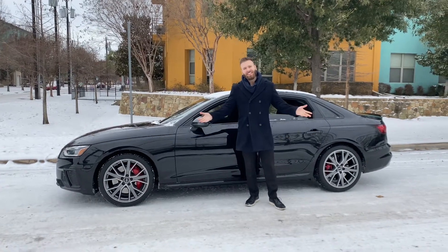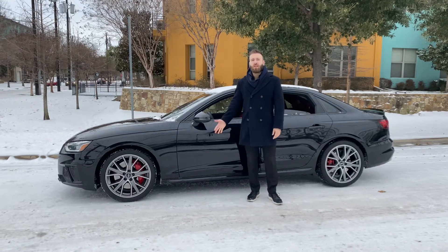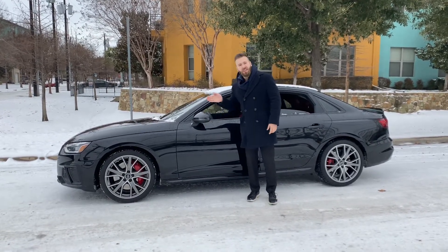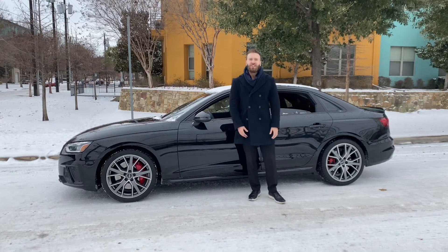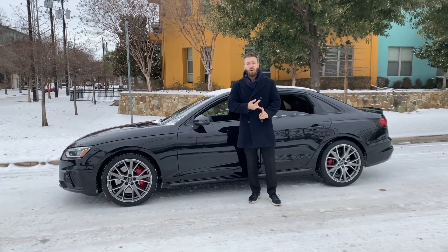Hey everyone, it's Lee from Audi Dallas. As you can see behind me, I have an Audi S4. This car is built for the tracks in the summer — it's got the red brakes and the sport tires that are basically useless in the winter. But I wanted to take this opportunity while we have ice on the ground to show you how Quattro works and why the different types of tire that you have fitted to your car matter.